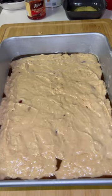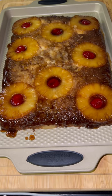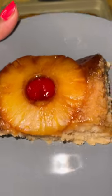Then you're going to get your filling on top, even it out, bake it 30 minutes until done, and then it comes out looking like this. Awesome, guys — let me know if you love this recipe.